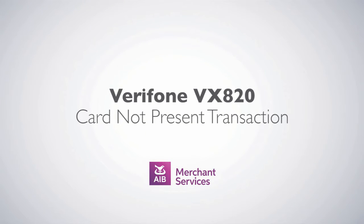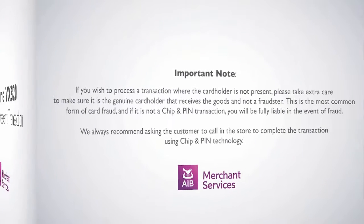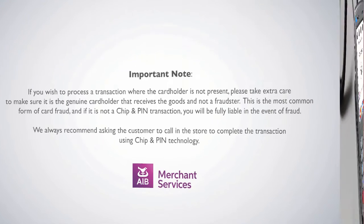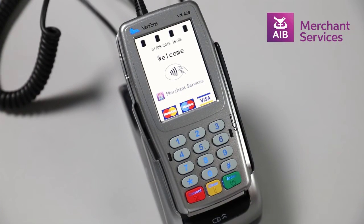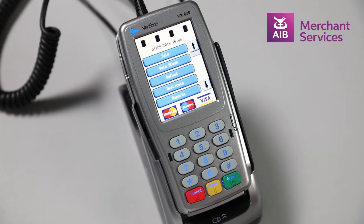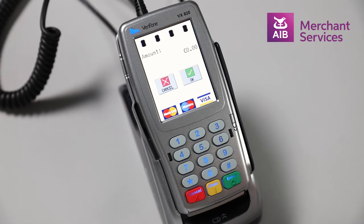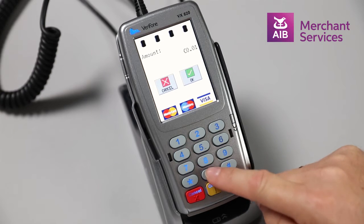Completing a card not present transaction on the Verifone VX820. First, press the green Enter button to bypass the welcome screen. Next, select Sale from the main menu. Key in the amount of the transaction and press Enter.